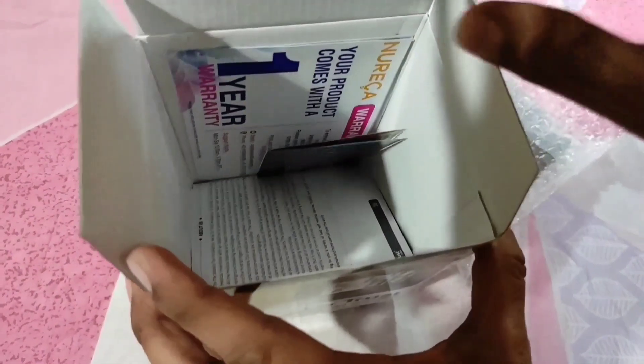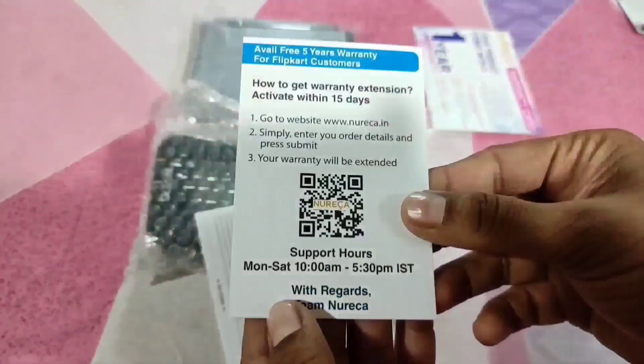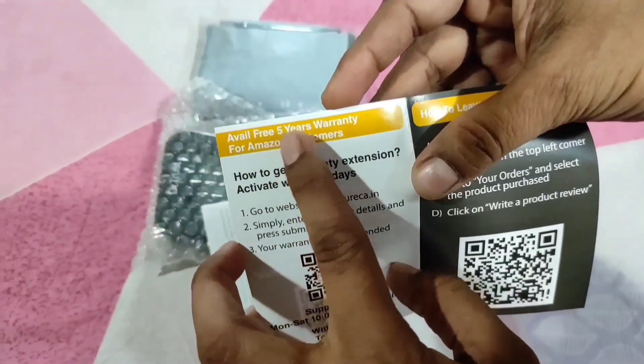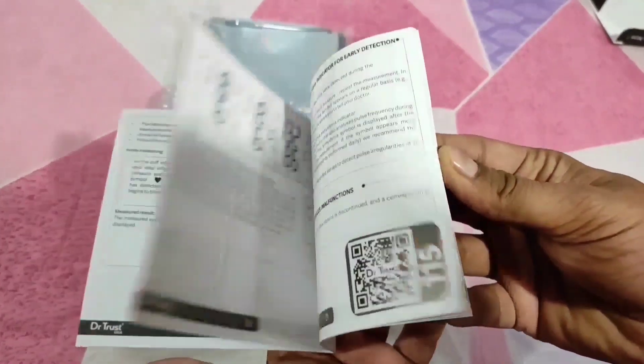After opening the box, you will get the BP monitor unit, the cuff, and some documentation. In this documentation, you generally get 1 year warranty. But if you want to extend the warranty up to 5 years, you have to register the product through the company's website within 15 days of purchase. And this is the user manual.